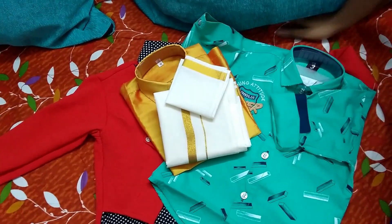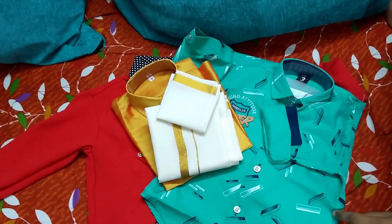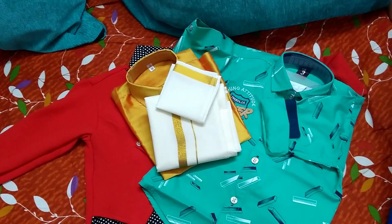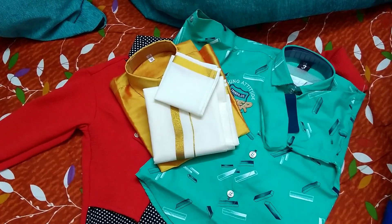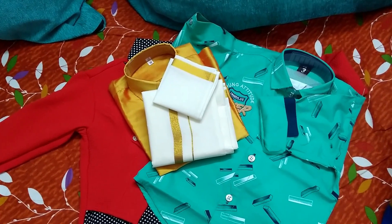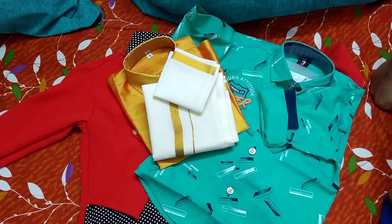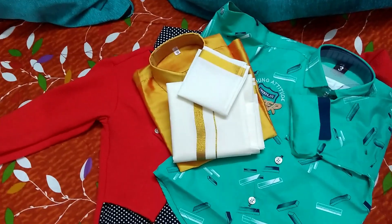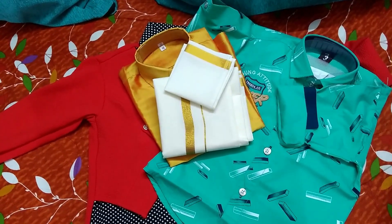If you want to buy these products, you can find the link in the description below. For the first time orders, I have a $100 discount for the first order. For the second order, I will give you the amount for the first order. If you like this video, you can like it, share it and subscribe.